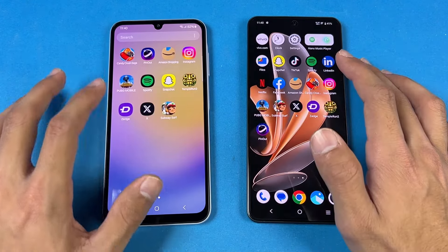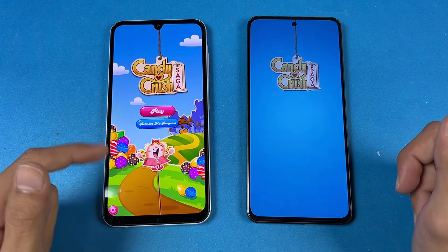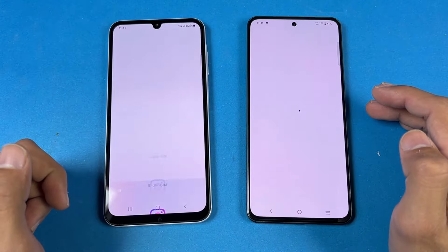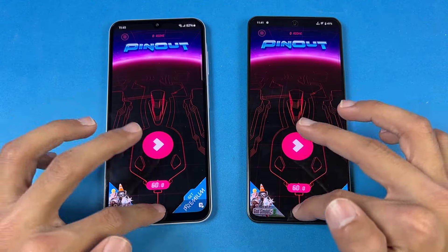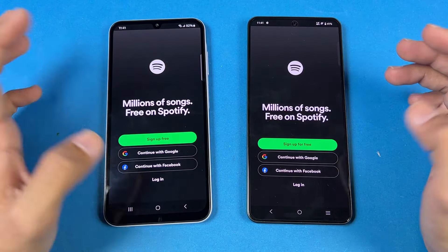Now let's check out some game applications. Starting with Candy Crush Saga — slightly faster on the Galaxy A25. Now let's open Instagram — slightly faster once again. Pinterest — once again, slightly faster. Snapchat — slightly faster. Spotify — almost the same.